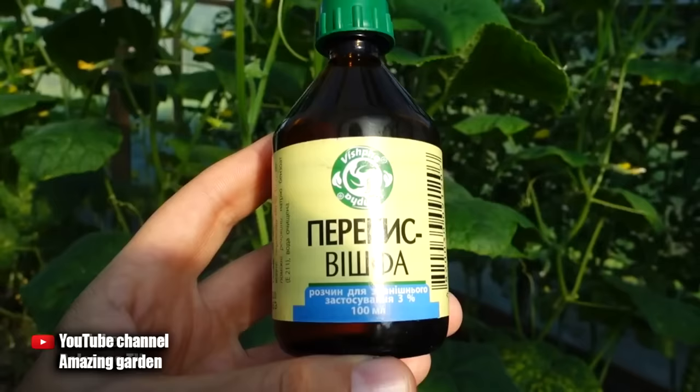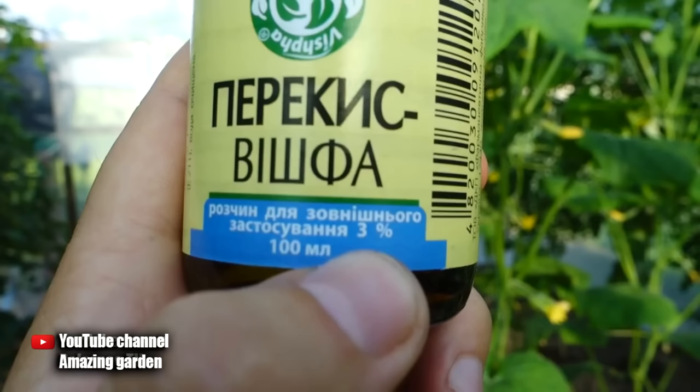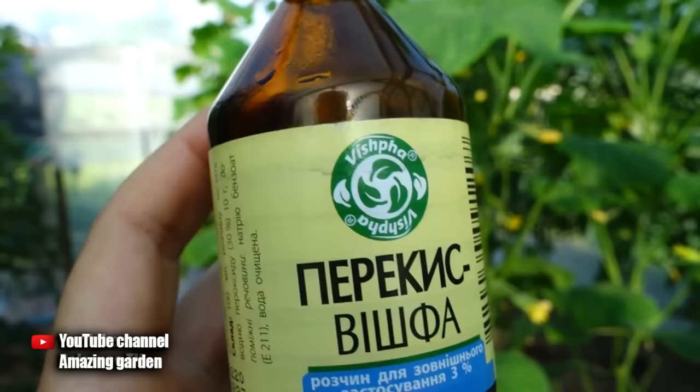As you can see from this video, I defeated the disease. At the bottom of the leaf there are now absolutely no spores and no signs of this fungus. I used the usual hydrogen peroxide from the first aid kit at a concentration of 3%.